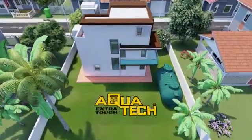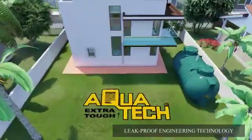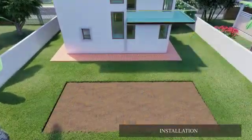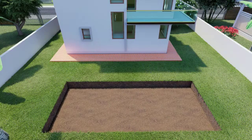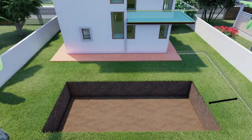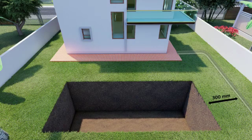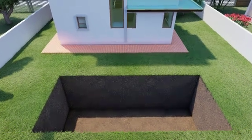Aquatex septic tanks are manufactured using a leak-proof engineering technology. For installation, excavate a trench away from nearby water wells with a minimum gap of 300 millimeters for sewage inlets.